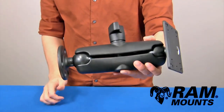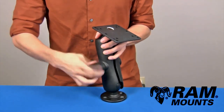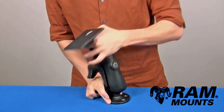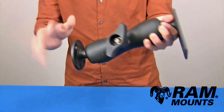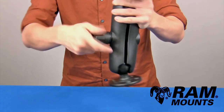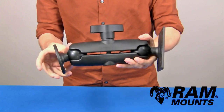Connected between these two ball joints is the standard length D-size double socket arm. By loosening the knob on the side, you can articulate the angle and direction of the ball and socket components to set your device at the perfect viewing angle relative to the surface you're mounting against. When tightening back down on the knob, you can secure all three components together for an extremely rugged mounting system.